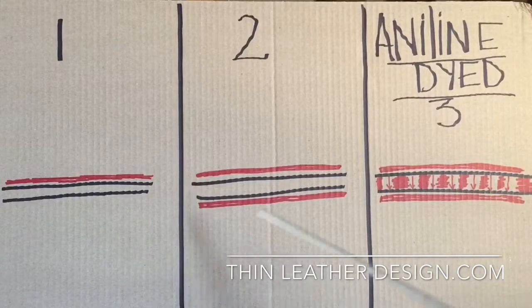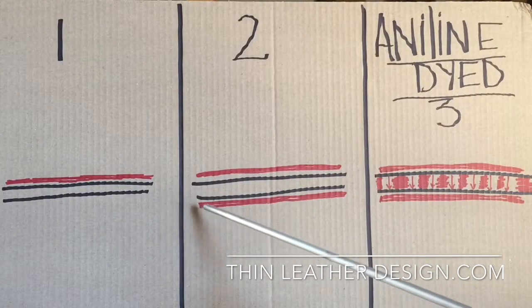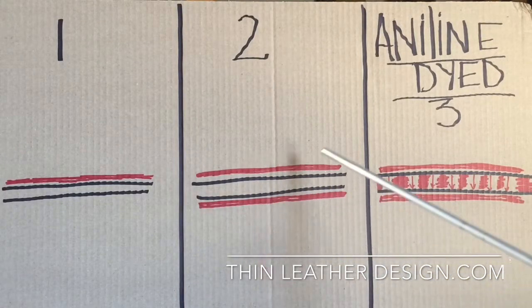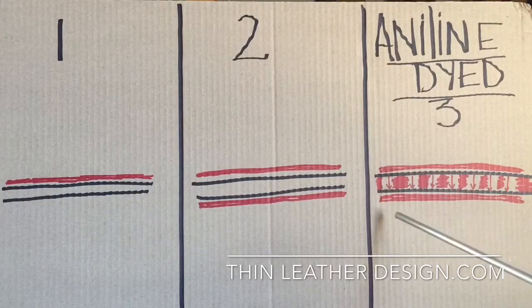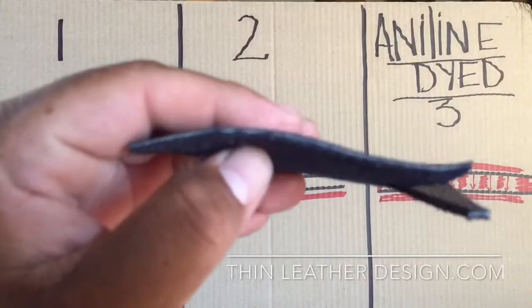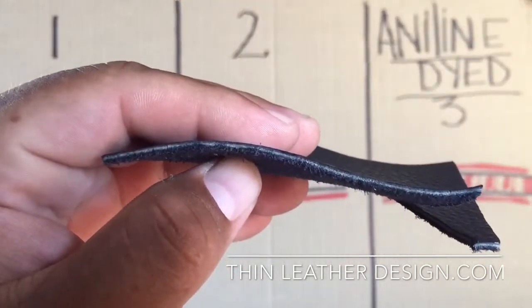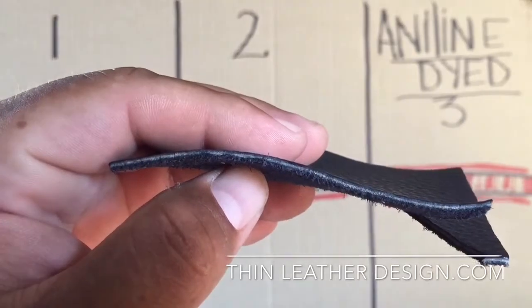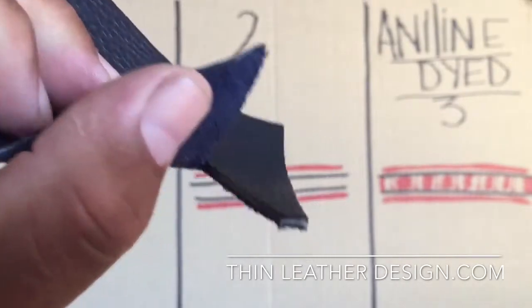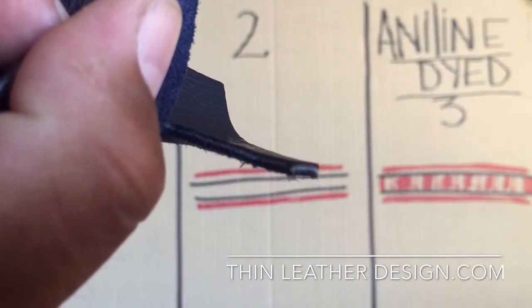Number two, they're a little tricky. They go ahead and put the dye on the top, flip it around, and then swipe the dye on the bottom. They try to make it seem like it's dyed through, but it's not. As you can see, the top is black, the bottom is black, yet in the middle it's gray. So if you have a cut, you're going to be able to see that gray spot right there.